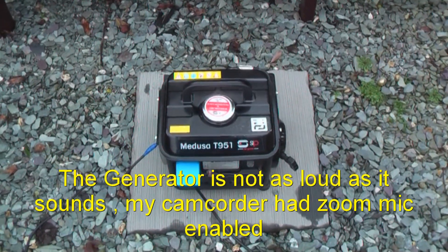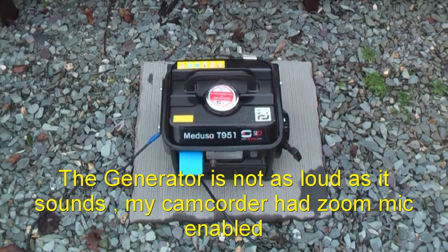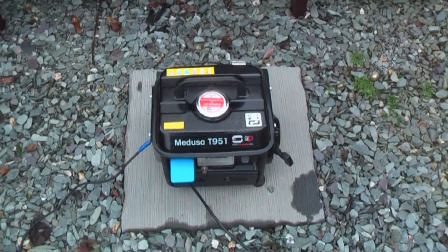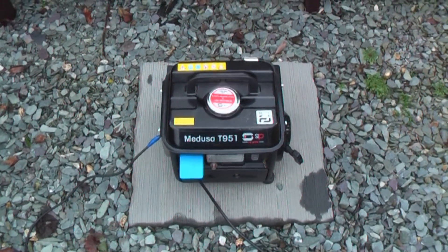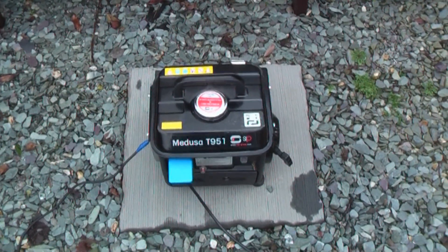Hi, it is me Elliot Fears here again and today I am going to be testing a Medusa T951 two-stroke portable generator. The generator's maximum load is 950 watts, although its continuous load rating is 750 watts.